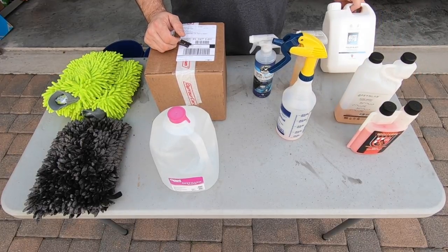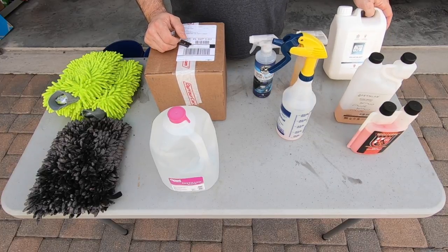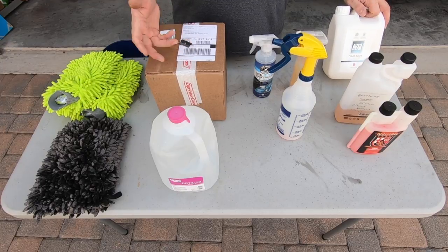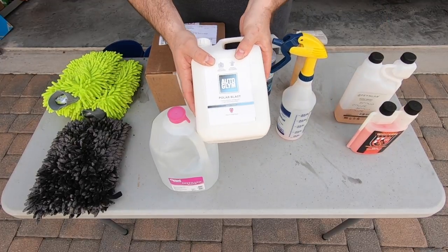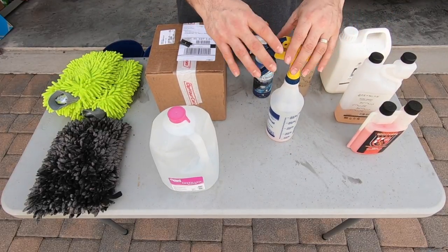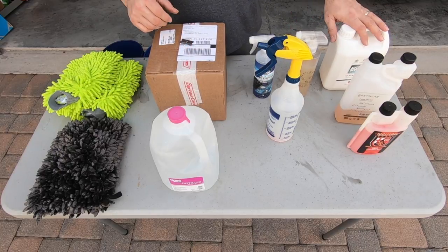When my car is extra dirty, I use a foam cannon, and that just tries to loosen up some of those contaminants and dirt on the car. I'll spray the car down and use the foam cannon, but I use something called Auto Glam Polar Blast. I find that to be the best shampoo I've used in the gun. It foams really well and it sticks to the car, so if you're someone that uses a foam cannon, that's what I use.